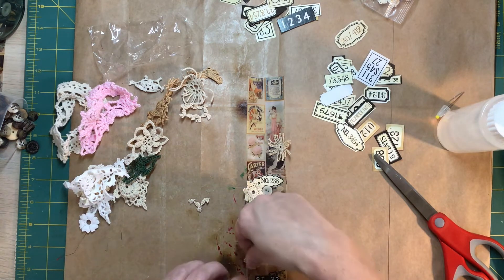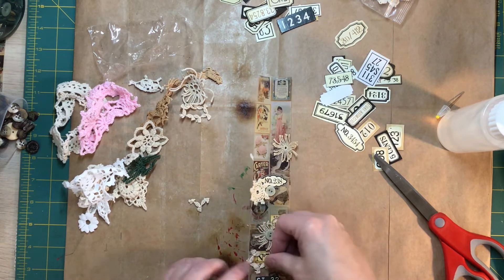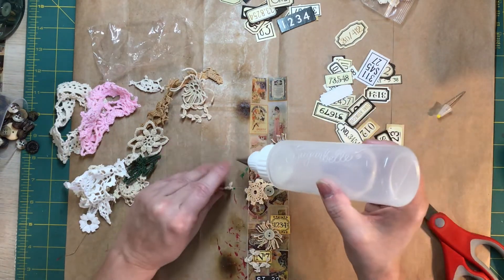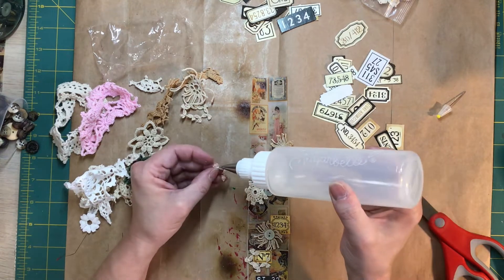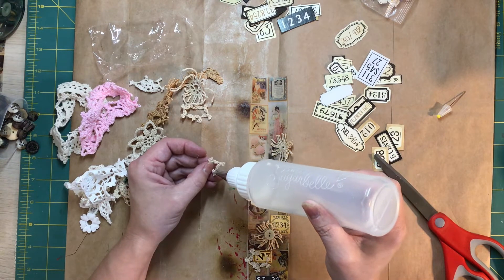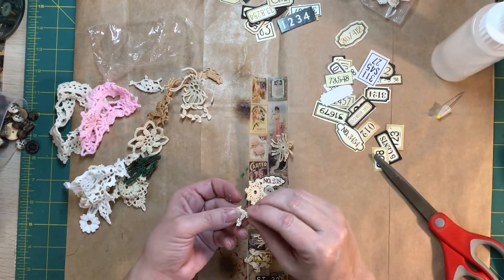I think I want another one of these like that. Yep. Oh my goodness — I'm going to have to rename my channel The Messy Crafter. I've got glue all over my fingers doing this.